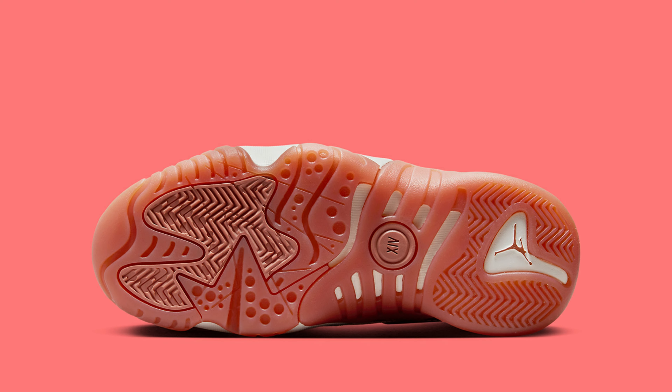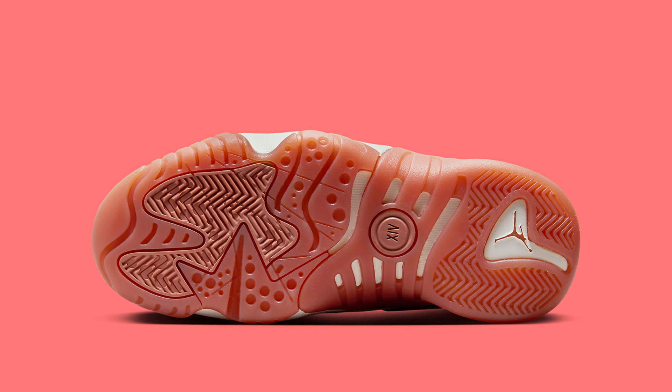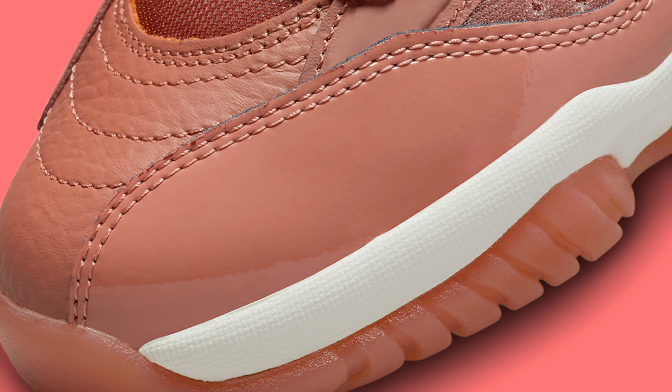Look for the Jordan 2 Tray Rose Gold to release in the coming months at select Nike Sportswear retailers and Nike.com. The retail price tag is set to $145.